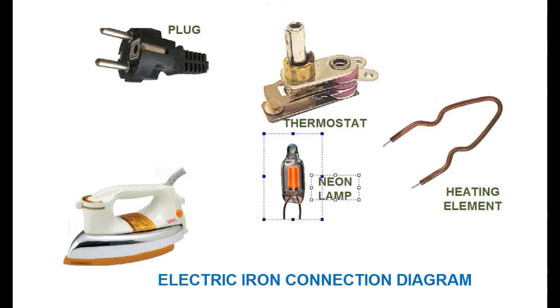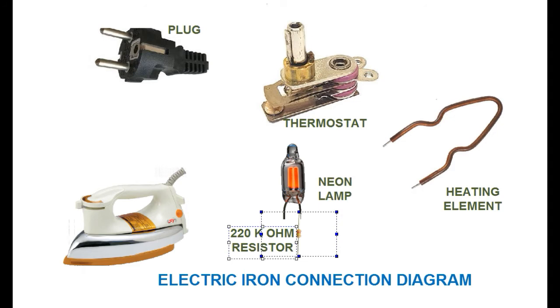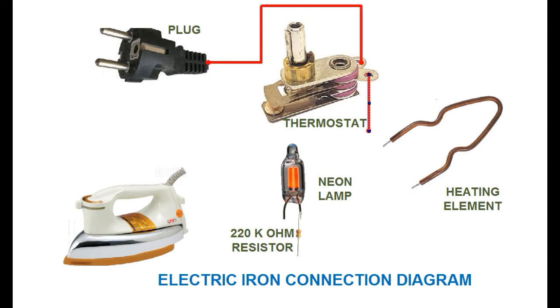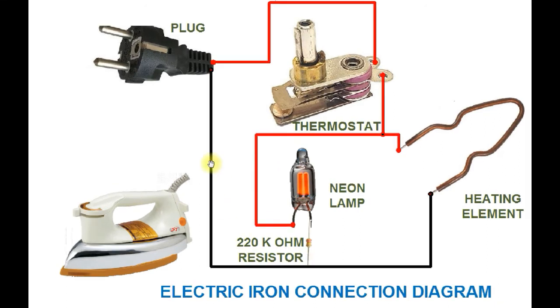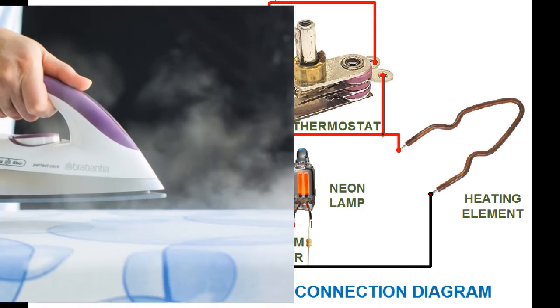Let's get started. This video is on the electric iron. This is used in every house.